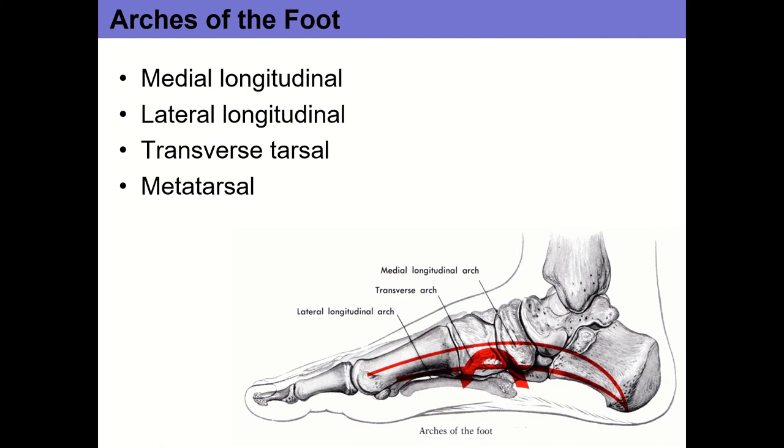That joint is particularly important for the weight distribution ability of the foot. When the calcaneus is in inversion — rolled toward the midline — the foot is effectively locked. That pushes all those tarsal bones together and to some extent the metatarsals, so the foot is nice and rigid. When the calcaneus rolls into eversion, those bones of the foot spread out and the foot is kind of loose and floppy.